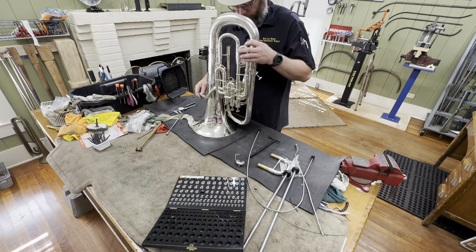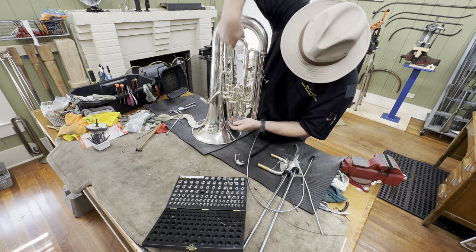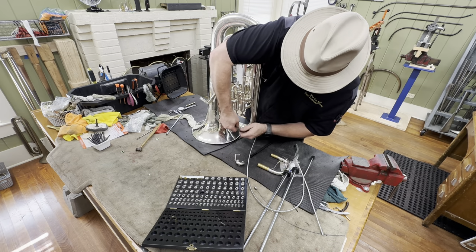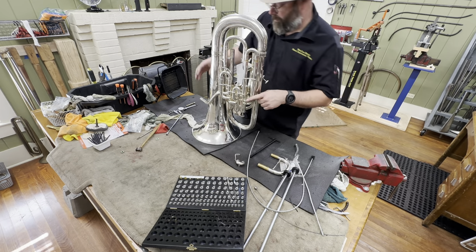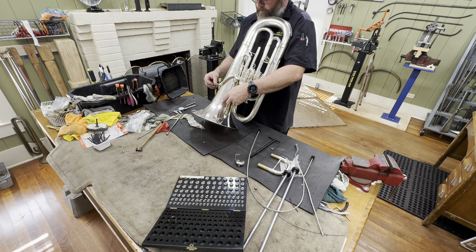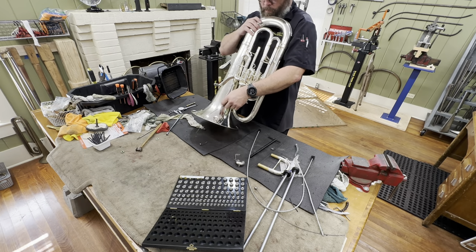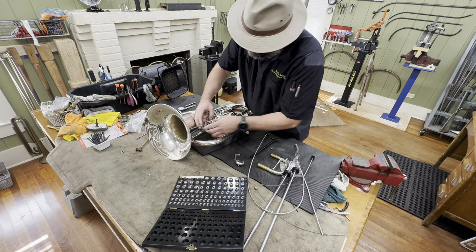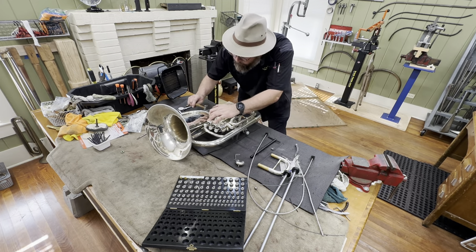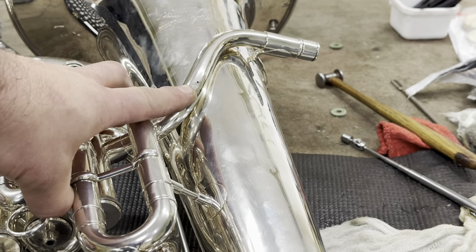Once I've got the dent removed, then I very carefully feed the steel cable back out. It drops free. I can get my dent ball off. And then I'll very carefully pull the cable through. Insert the piston, check it — good to go. A little finish tapping to make things look nice. Here we have our dent out. Looks good. Now let's address that hole and get a patch done.